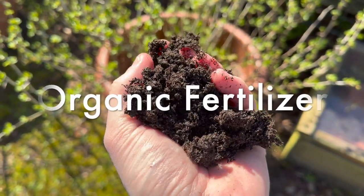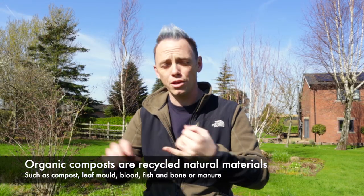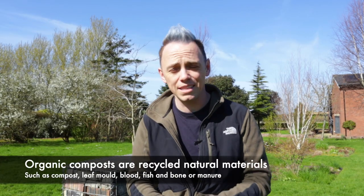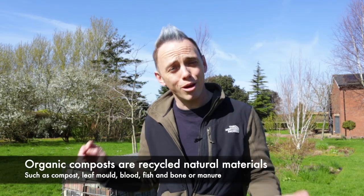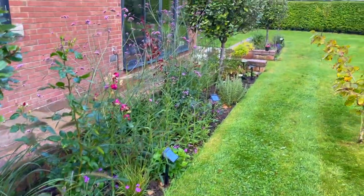The first group of plant feeds are the organics, and in my opinion they're the best. These range from anything like compost, well-rotted manure, and blood fish and bone. The beauty of organic plant feeds is that for the most part you can make them at home by recycling your cut-back herbaceous perennials, grass clippings, or leaves.